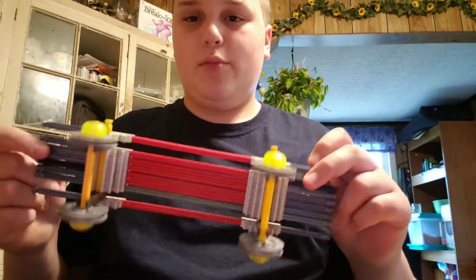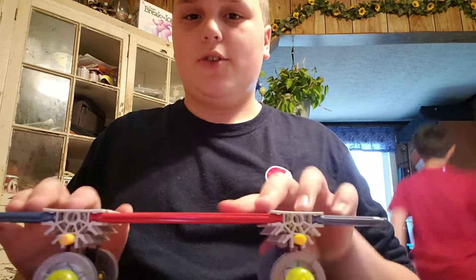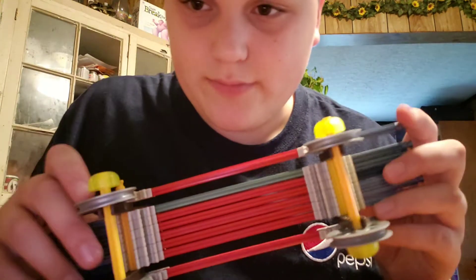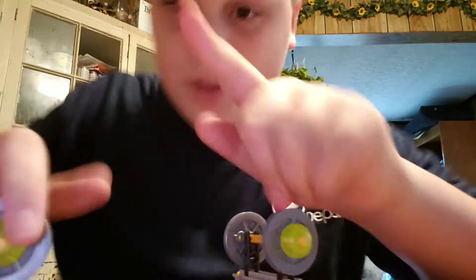I'm going to teach you how to improve this handboard that you built. If you've seen my recent video about Kinex, I'm going to teach you how to build this handboard. I didn't really teach you how to build it — I will in a future video — but today I'm just going to show you how to improve this.